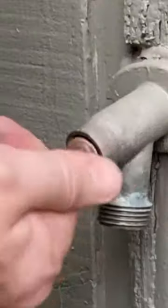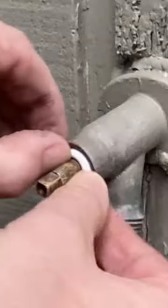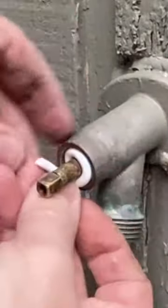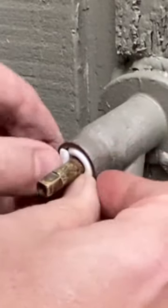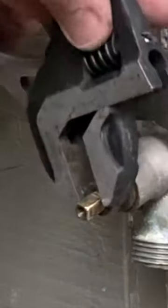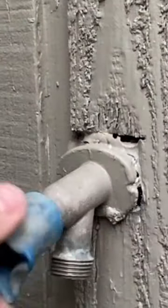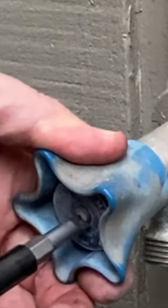We got that all hooked up in there, two wraps around there with our packing material. Let's grab our packing nut here — we're not going to over-tighten this because it is a packing nut and you can still adjust it in a little bit. We'll open it up and turn the water back on.